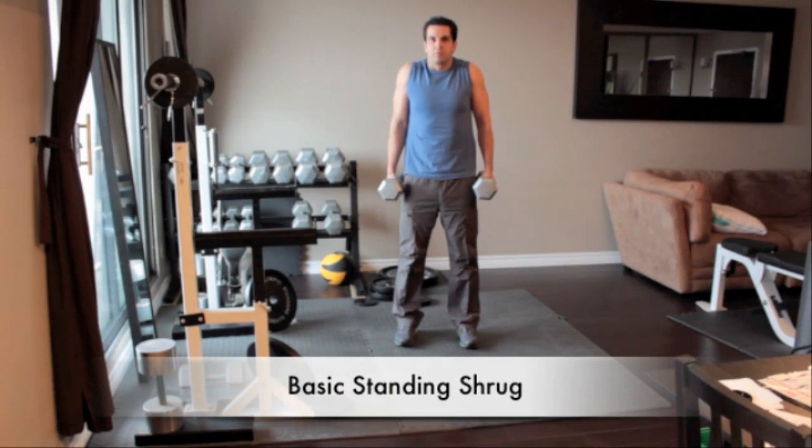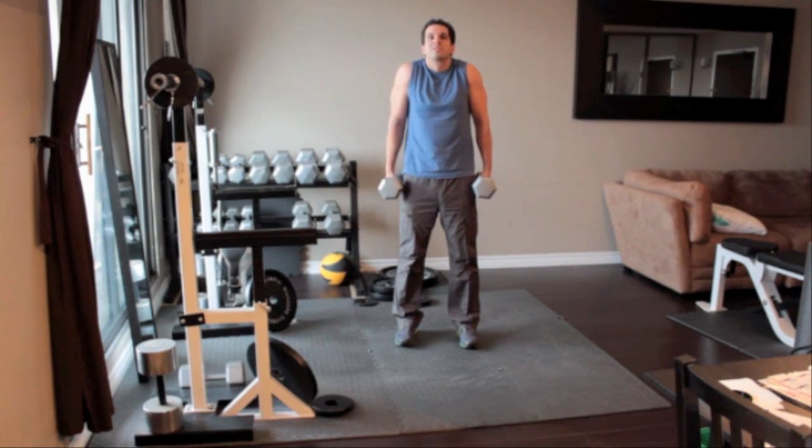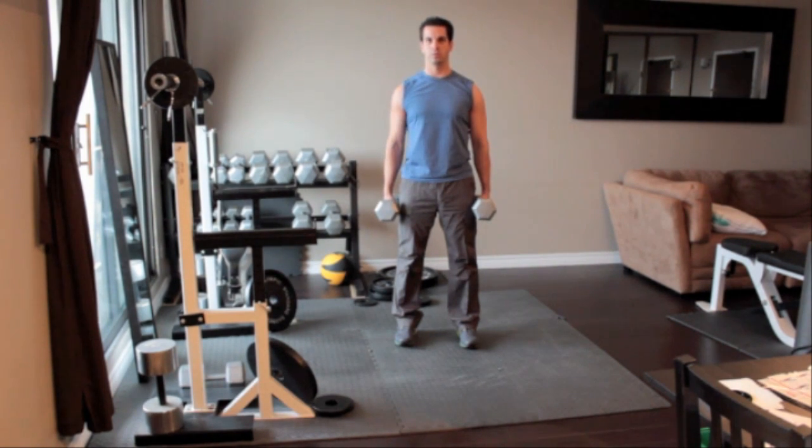Stand straight with a heavy dumbbell in each hand, letting your arms hang down along your sides. Turn the weights so that your palms face in towards each other. With your back straight, slowly lift your shoulders up as high as you can, keeping your arms straight as you go. Pause for 1 or 2 seconds at the top of the movement, and then slowly lower your shoulders down as far as possible.